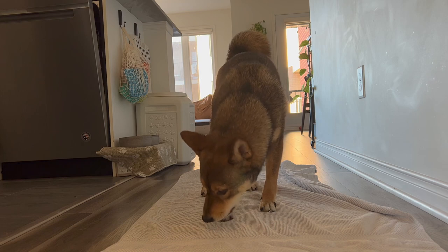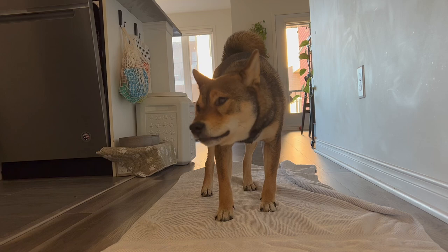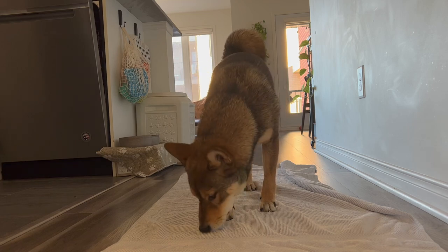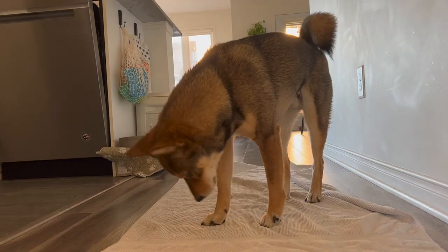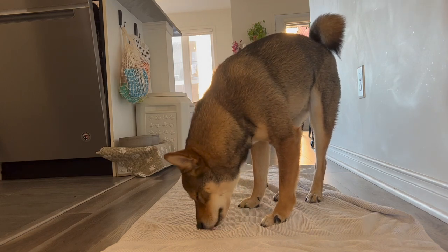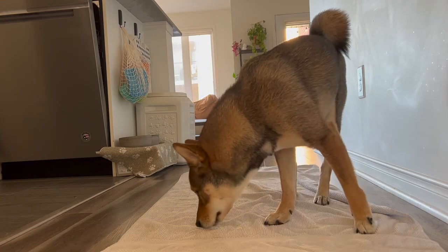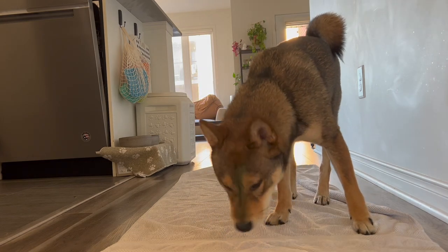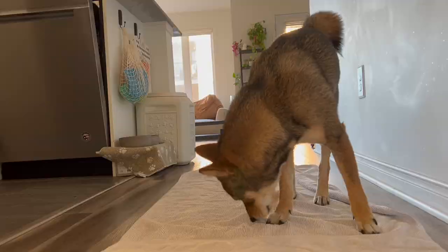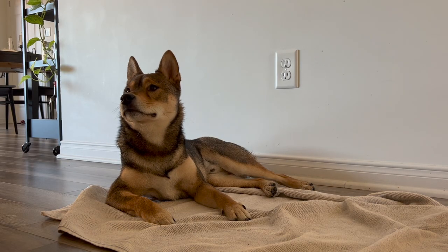Consistently giving Aoki a treat after bath time is part of the routine and it kind of helps him calm down afterwards. I would always put the treat on the towel itself so that he can dry up on the towel — usually he just lounges on it because he knows he's humid and wet. I would recommend using a big towel and a bone or his favorite treat as a reward.